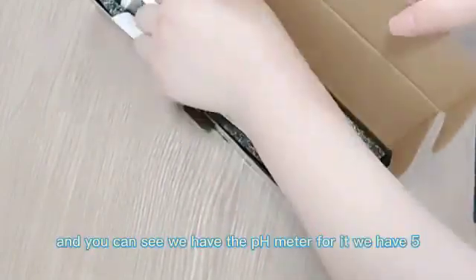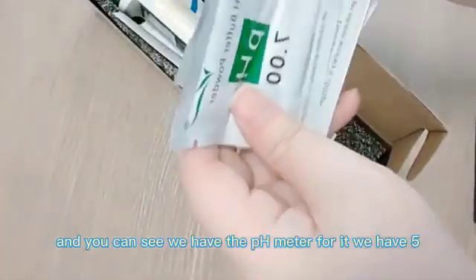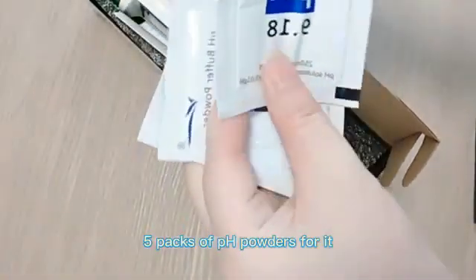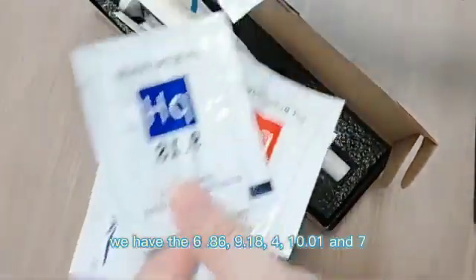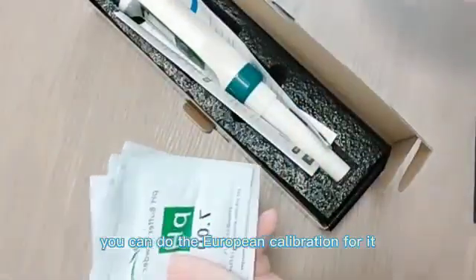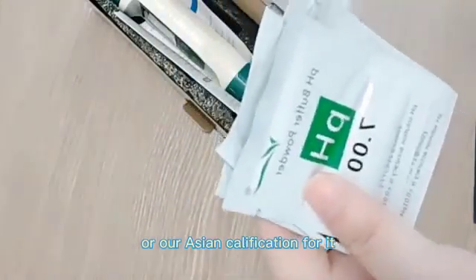You can see we have the pH meter, and we have five packs of pH calibration powder: 6.86, 9.18, 4.00, 10, and 7.00. You can do the European calibration or Asian calibration with these.